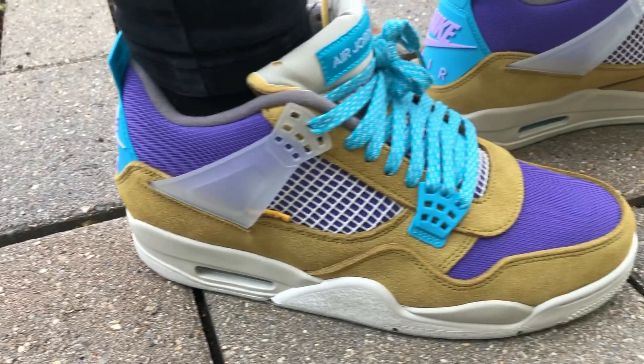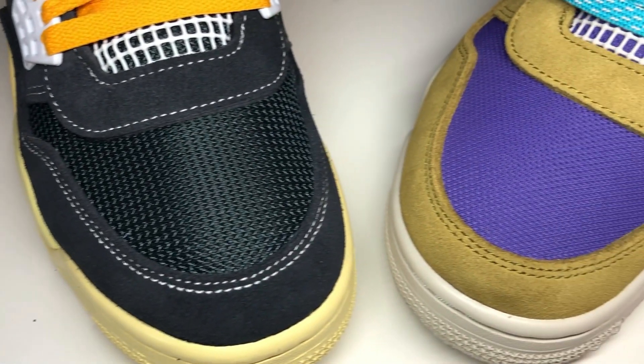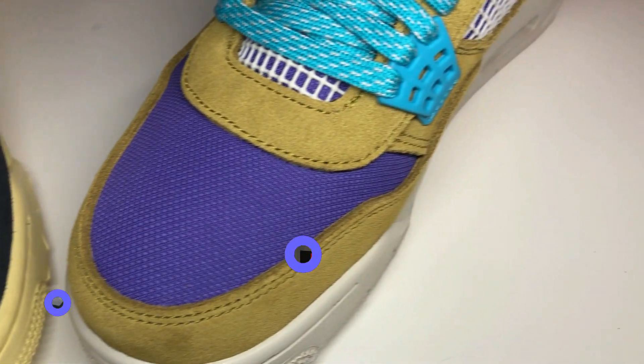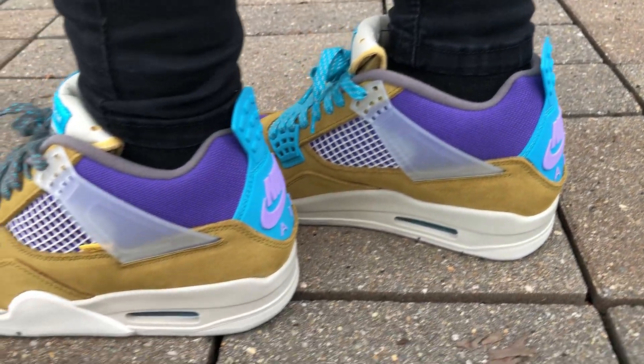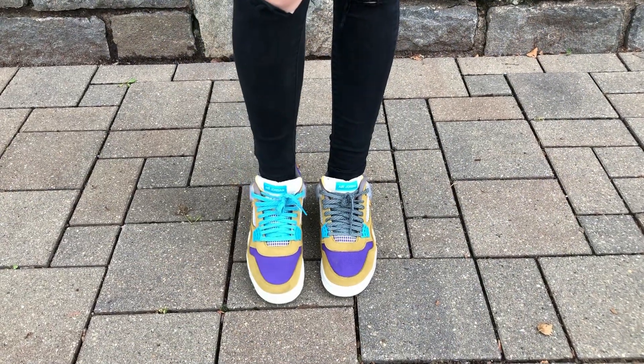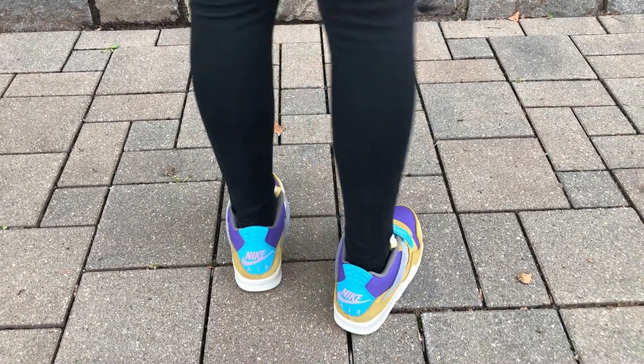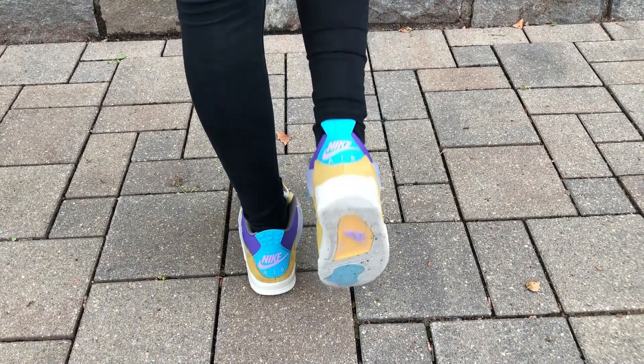As you guys notice on the upper, most of it and the toe box feature this beautiful purple mesh, which to the touch is very different compared to the Off-Noir that you see here — the materials used for the toe box are a little different. On the back tab of the shoe, it has the Nike Air branding in a nice lavender color, which I really like because that's the only area of the shoe with that lavender color. It goes really well with the purple. On the back tab, they also used a nice turquoise colorway and went for the wings in a nice translucent clear.